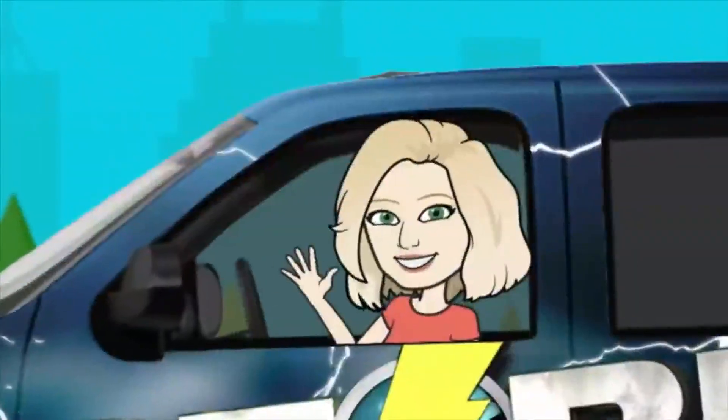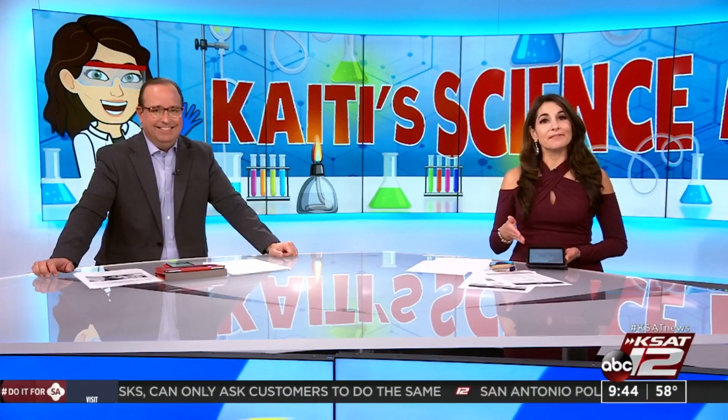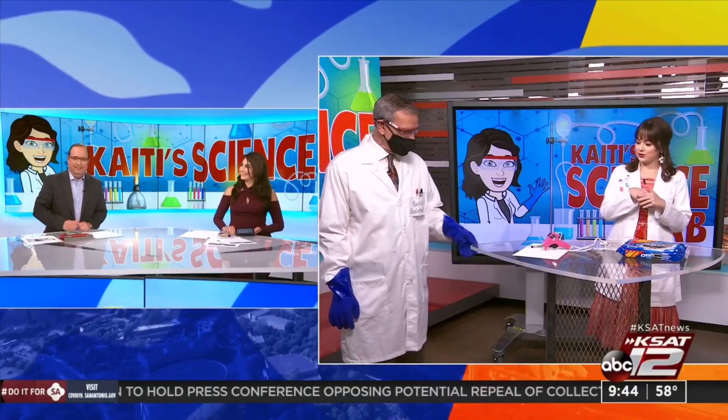Welcome back! We always tell our kids not to play with their food, but today we have a delightful exception. We're playing with Oreos to learn about the different phases of the moon. Katie Blake joins us in the studio for this week's Katie's Science Lab, along with her assistant David. Saturday, March 6th is actually National Oreo Cookie Day, so we're having some fun and eating some delicious cookies.